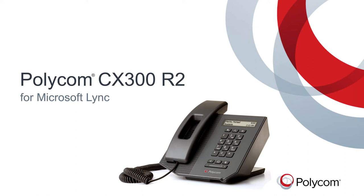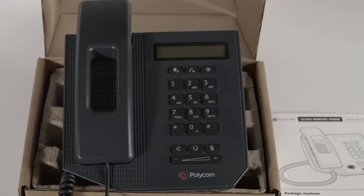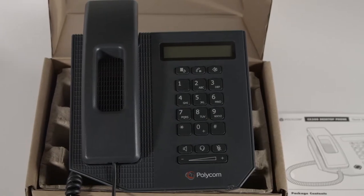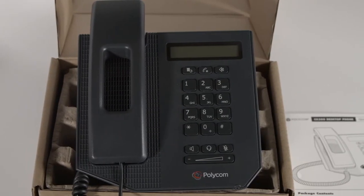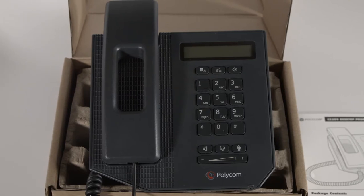Today, we are going to have a look at the Polycom CX300 R2 USB Desktop Phone for Microsoft Lync. The CX300 seamlessly integrates with your PC's Lync client and combines the look, sound, and feel of a conventional enterprise-grade telephone with plug-and-play ease of use. Let's get started.